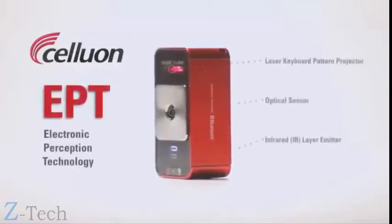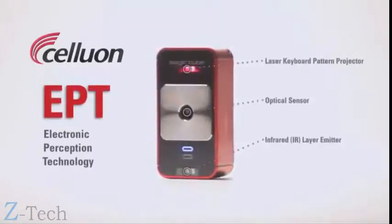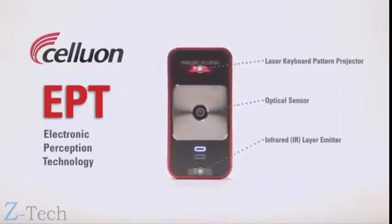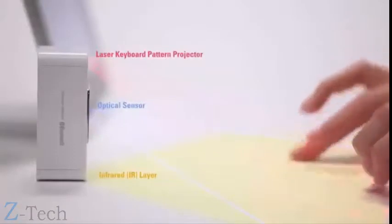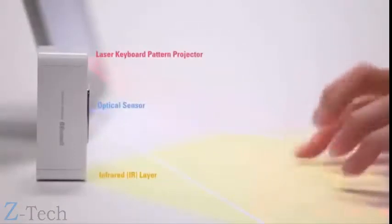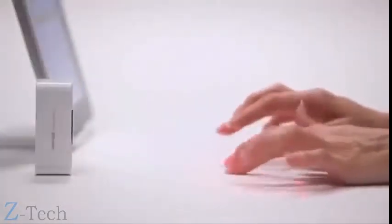The pattern projector simply projects a keyboard onto your workspace. The real magic happens as the central optical sensor works with an invisible infrared layer to determine the exact 3D position of your fingers as you type. Because the MagicCube uses an invisible infrared layer, typing is a little different than with physical keys, but you'll be typing comfortably in no time with a little practice.